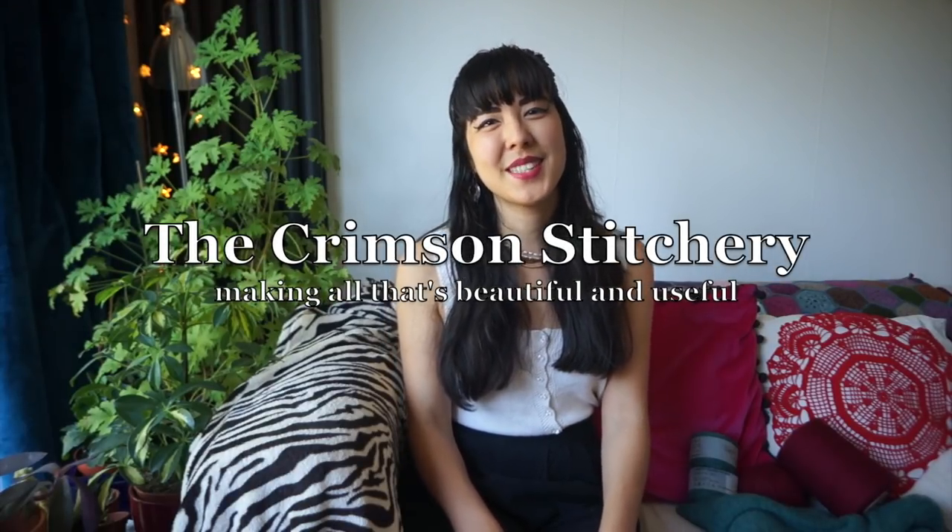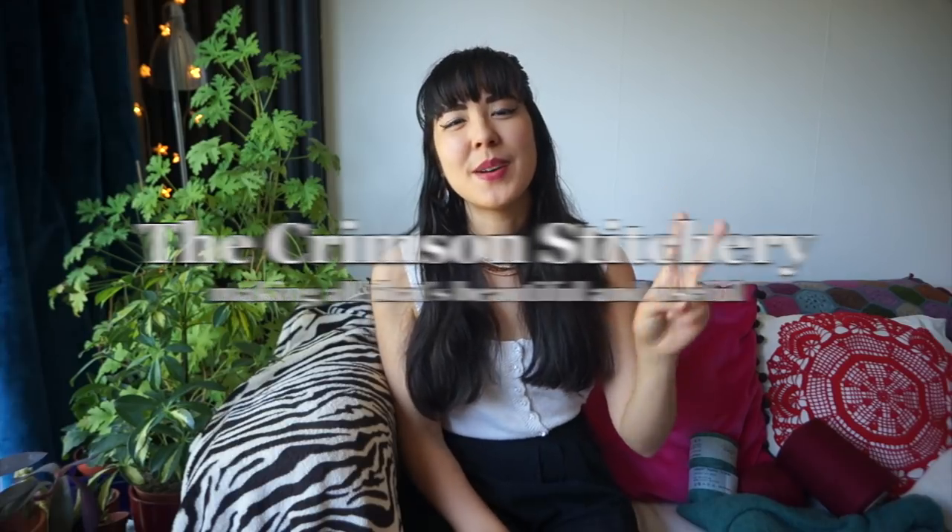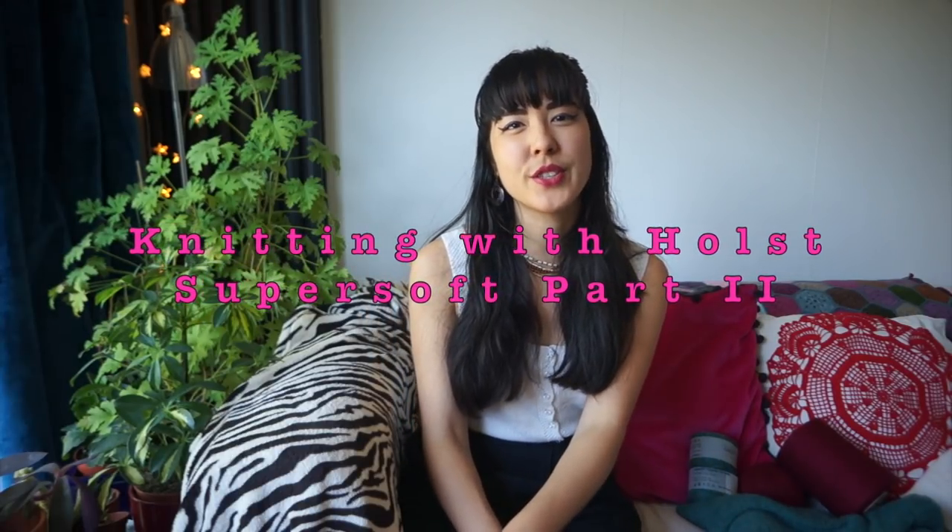Hello and welcome to the Crimson Stitchery. My name is Anushka and this video is part two of my series about knitting with Holst Supersoft yarn, a 100% wool fingering weight yarn that comes directly from the manufacturers with minimal processing and that requires a little bit of work at home in order to make it suitable for wear.